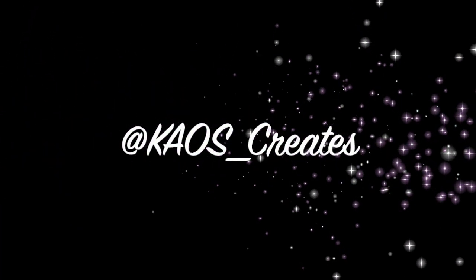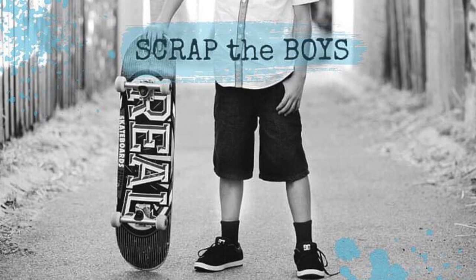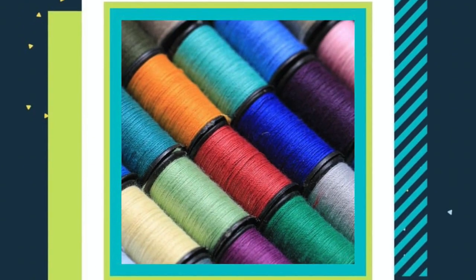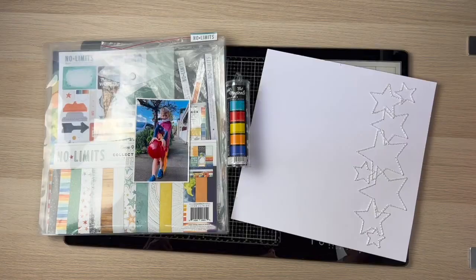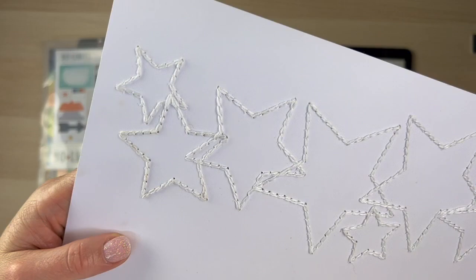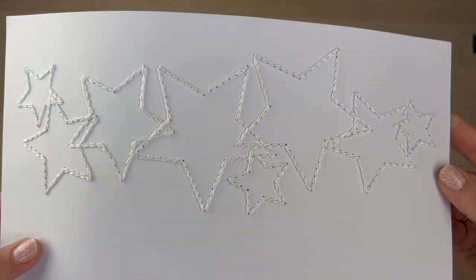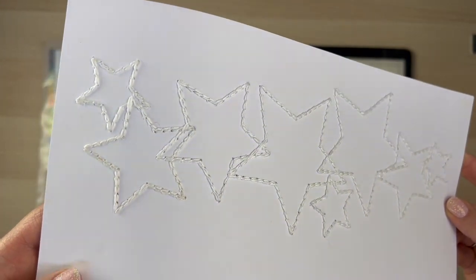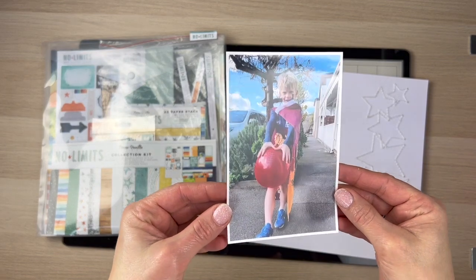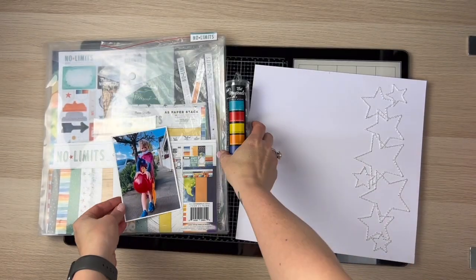Hi everyone, it's Catherine here from Chaos Creates. Thanks for joining me on my channel today. I'm sharing a layout for Scrap the Boys for the month of October, and this month's challenge is the sewing on a layout challenge. I love to stitch on my layouts, so I'm showing you here this chain link stitch that I've completed. This is using a cut file from Confessions of a Paper Addict — I'll leave a link below — and I'm scrapping this gorgeous picture of my son Sebastian.